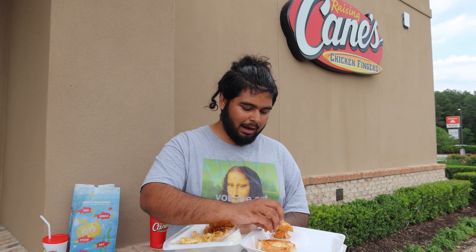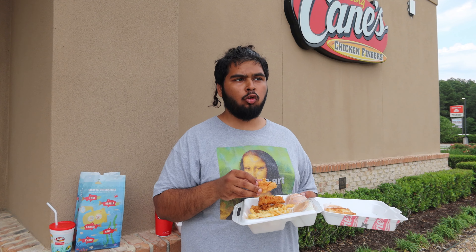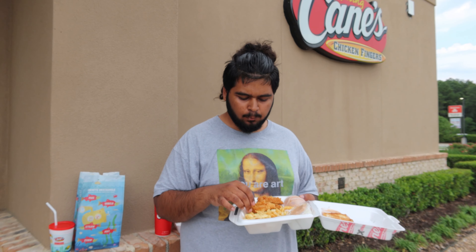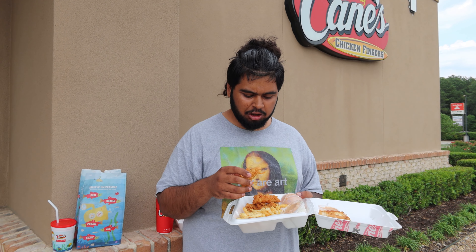Let's try the chicken tenders — these look bomb! I'll give a final review at the end. Here we go. Wow, that is really good!